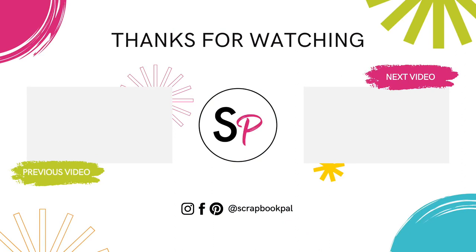Thank you so much for watching. Head on over to the scrapbookpal.com channel to like and subscribe. We can't wait to see you in the next video.